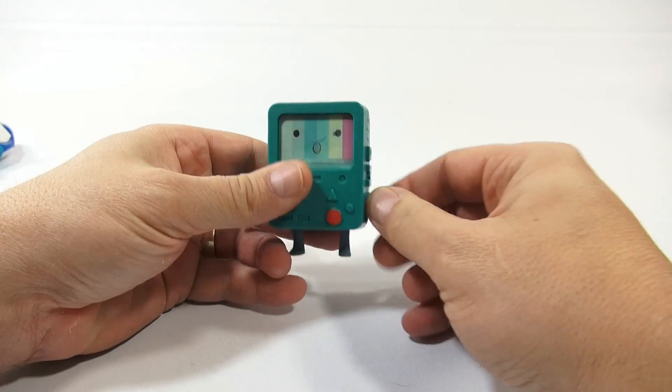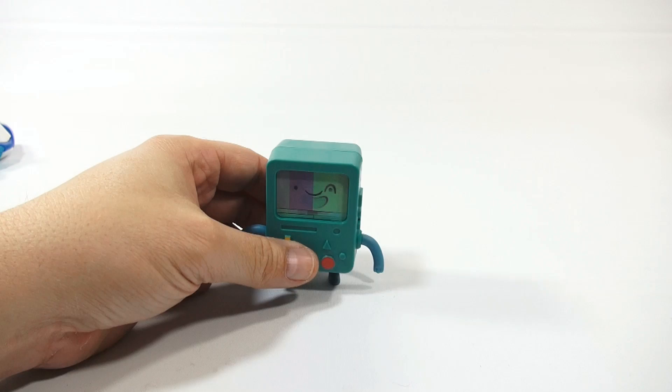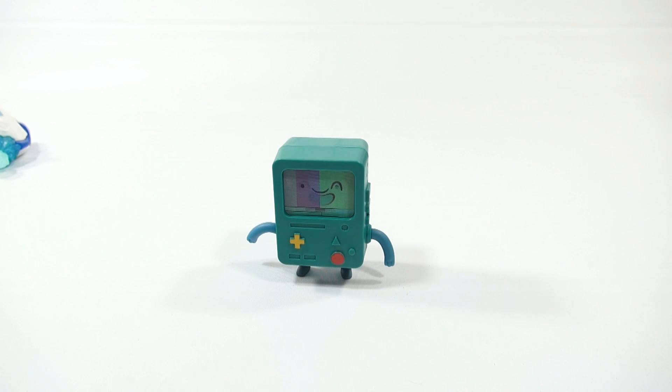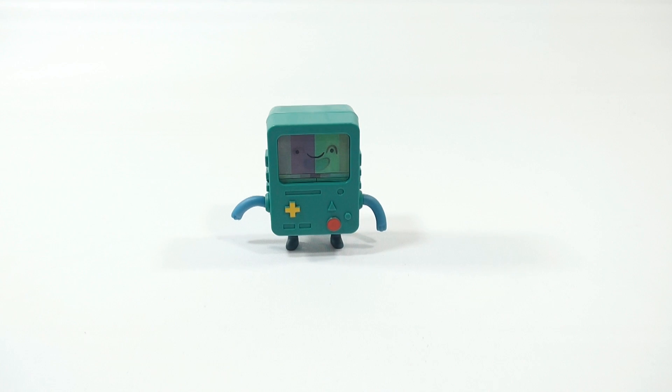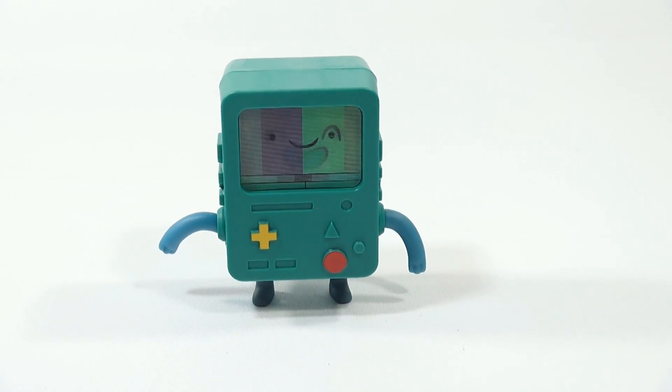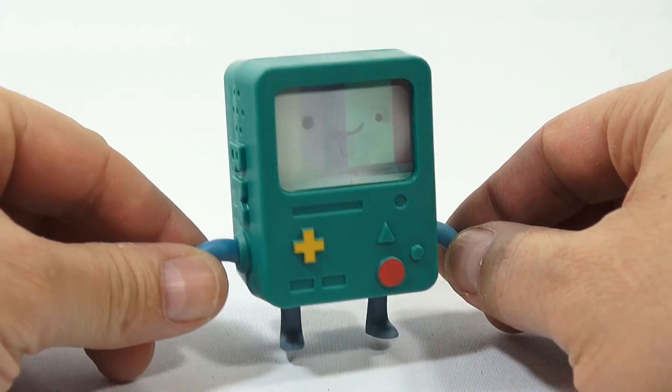What's the channel changing? There were no instructions. The feet don't do anything. But oh - it's a lenticular screen! Look at that - so BMO is a lenticular toy. Let me zoom in so you can see it a little closer.